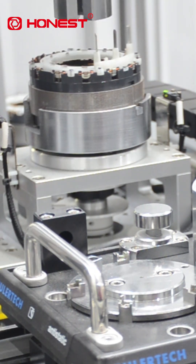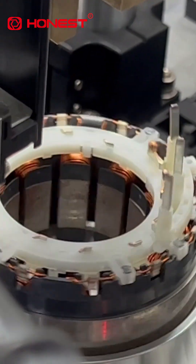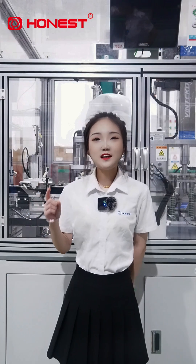We are also equipped with a full process data traceability system, real-time visualization of production status, and digital upgrades of quality management, so that every product is traceable and fully controllable.